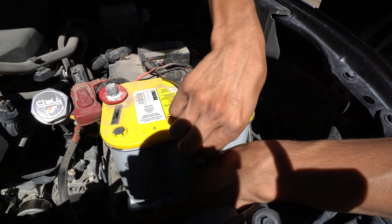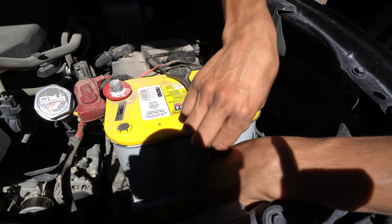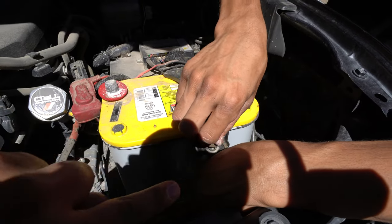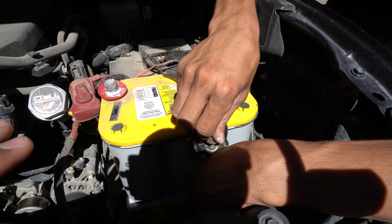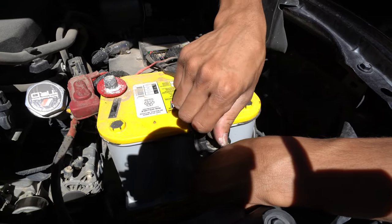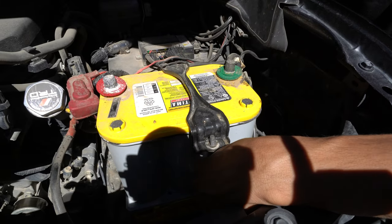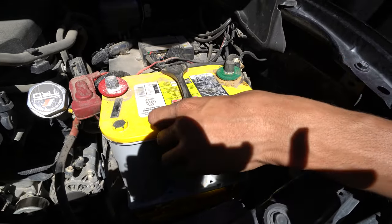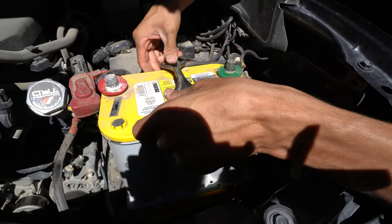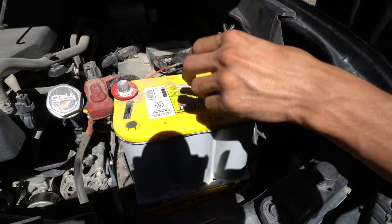If you guys have ever had to remove your battery to replace it or anything like that, you know how hard the stock bracket is to place your battery back in. It takes time and you have to kind of play with it, especially depending on the specific battery you're putting in. As far as the CBI off-road bracket, it makes it so much easier, so much cleaner, and just overall it looks great — you'll see once we finish the install.